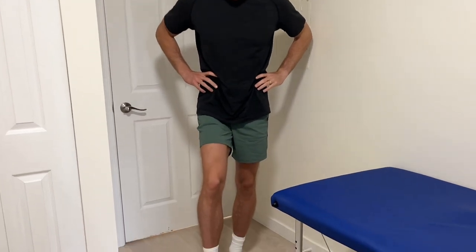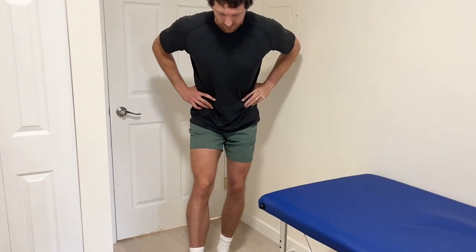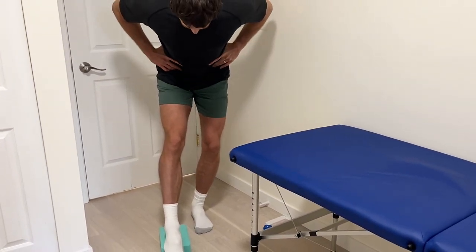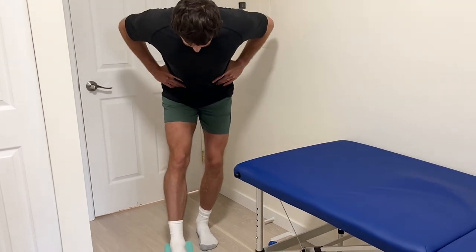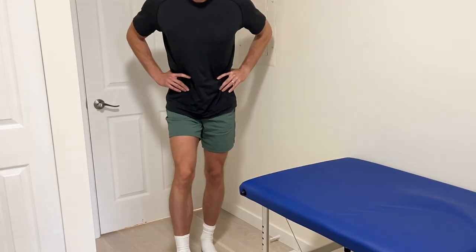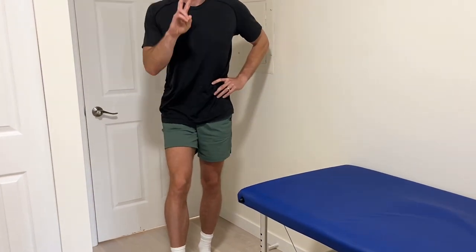As I'm hinging forward, I'm trying to point my toes down. And then as I'm coming back to the start, I'm trying to point my toes and my ankle upwards. So forward — ankle relaxes or points towards the ground. Back to the start — ankle and toes go up. We're just moving in and out of that position. Here's how it looks at regular speed.